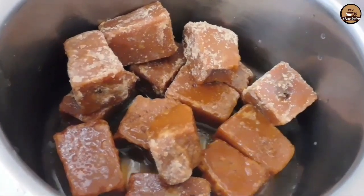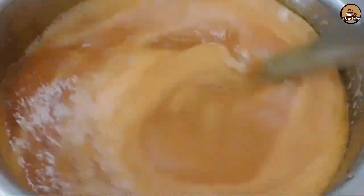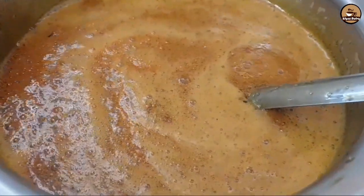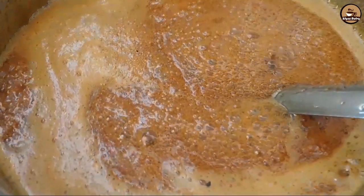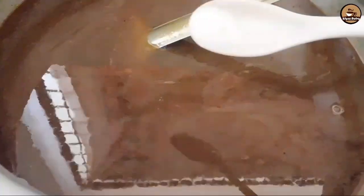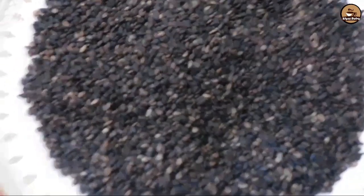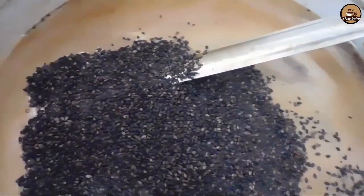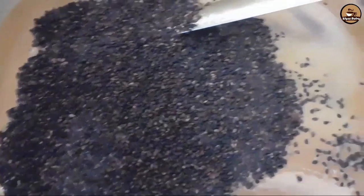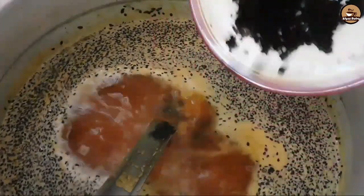Now I am going to make it. I am going to use a pan, and I will add a few ingredients in the pan. The pan has a little bit of water. I am going to add some more ingredients in the pan.